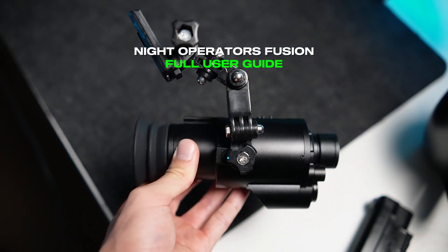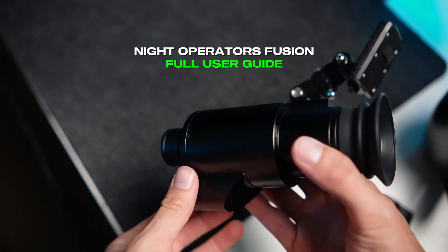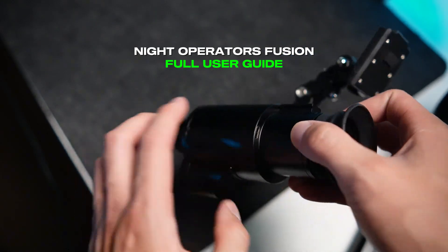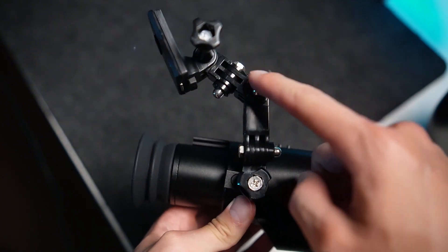In this video we're going to be showing you how to use the Night Operator's Fusion, what every single button means, and how you're going to be able to navigate through the menus and mount the arm.